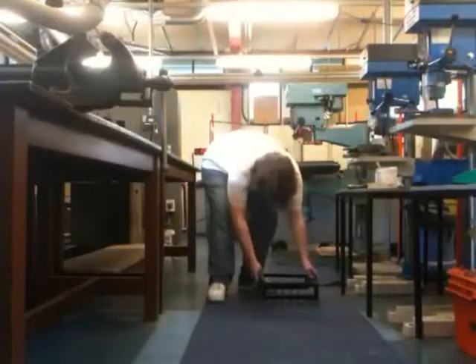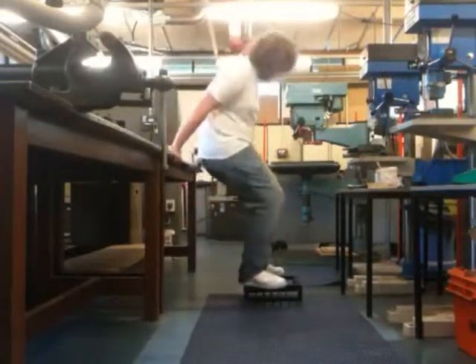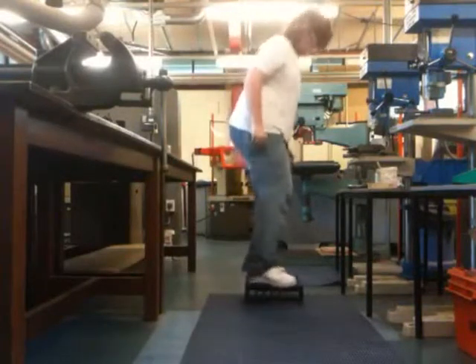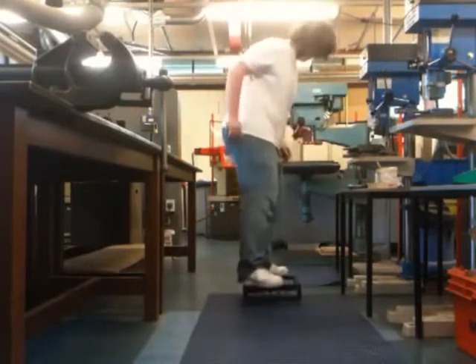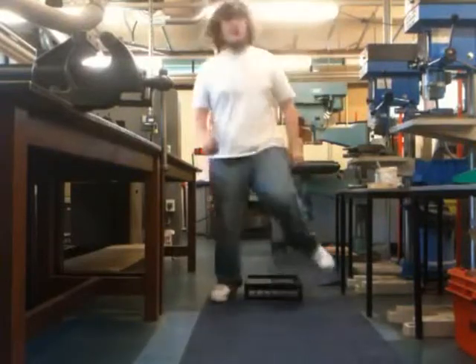This is a video demonstrating the suspension capabilities of the robot. As you can see, it's quite bouncy, quite durable, constructed out of what's left of a table.